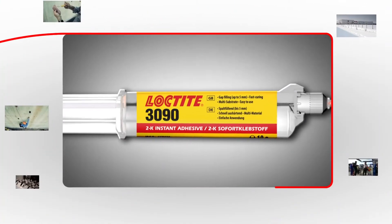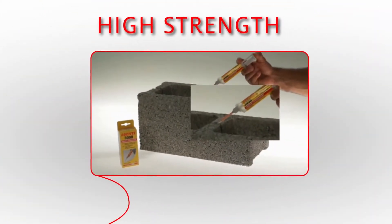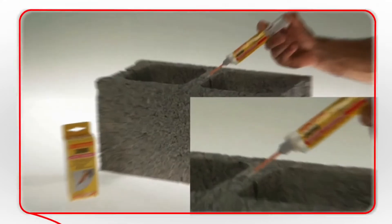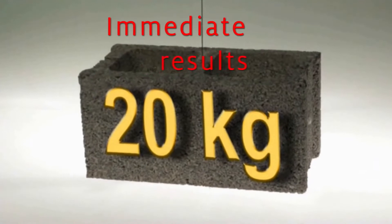Henkel introduces Loctite 3090, a new adhesive that has excellent adhesion on a wide range of substrates, cures in a few seconds, and fills gaps up to 5mm. Need to fill gaps and require high strength bonding? Even with heavy loads, Loctite 3090 is the solution.